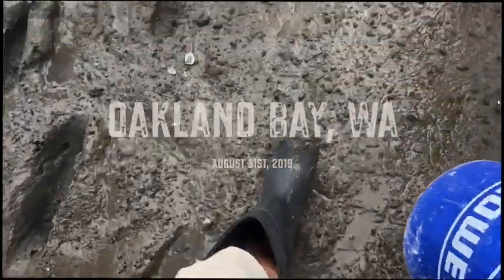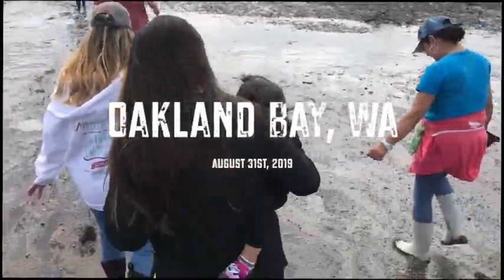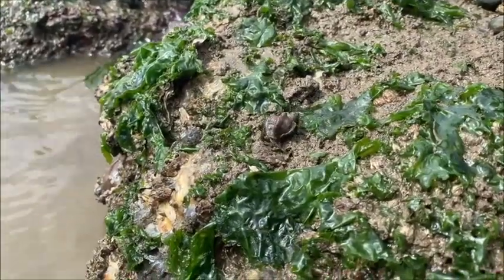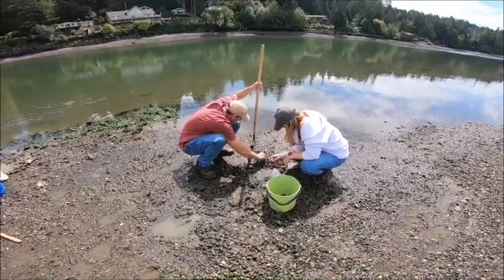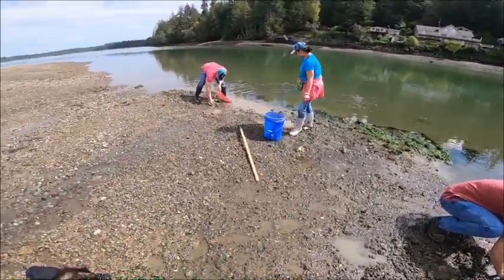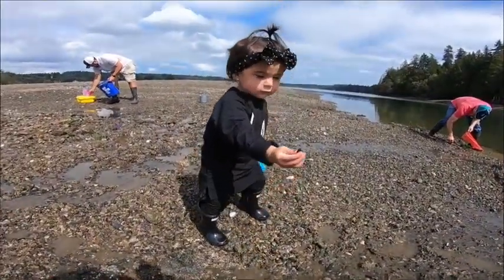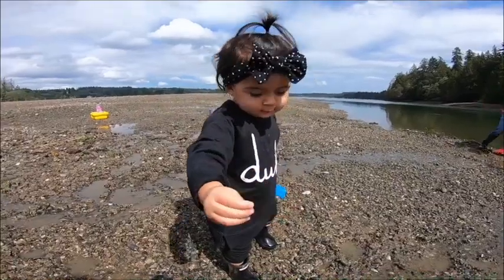It is pretty thick. He's gonna be the first one to fall. Didi, you having fun? Is it a baby clam? It's a baby clam.